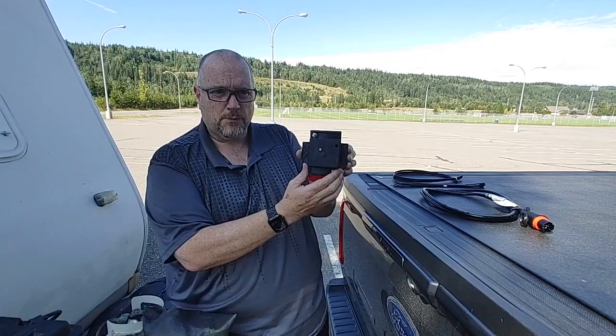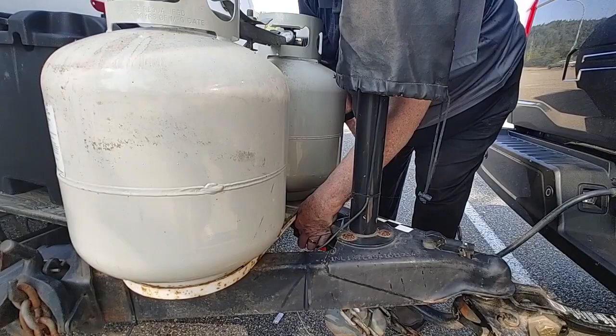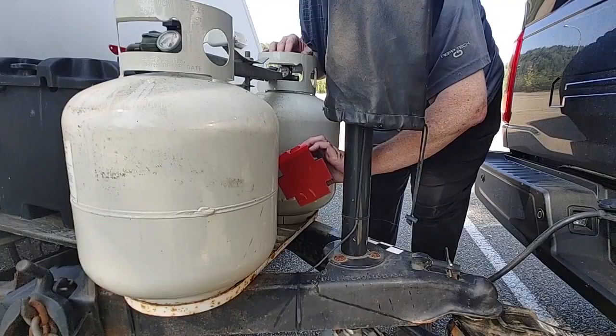This is the yaw sensor and as you can see there are arrows. They have to point up, so this will actually mount on the tongue of your trailer. I'm going to be placing it down in here with the arrows facing up, and then we'll connect the cable to it.